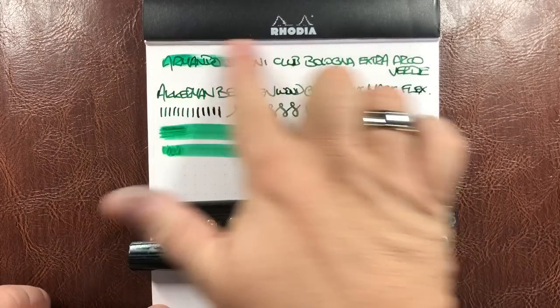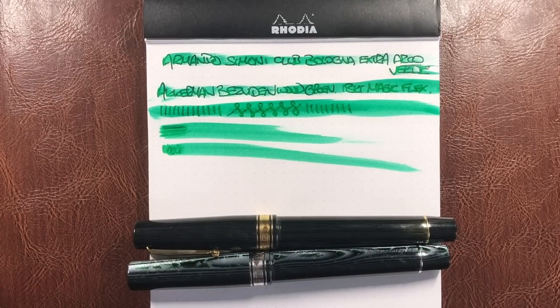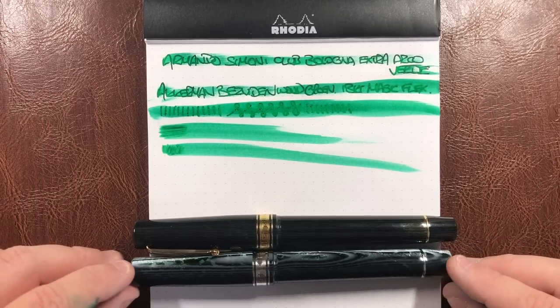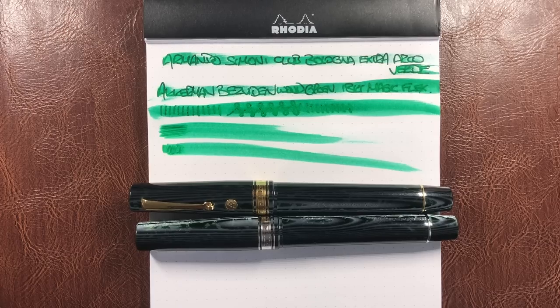Just to show you how wet this is, I'm going to smudge all of that ink. That is how wet this nib writes. On the plus side, the nib actually feels really smooth when writing on the page. However, if you're writing in a notebook you are obviously going to have problems having to wait for the ink to dry. I would much prefer a wetter nib than a dry nib nowadays, but this obviously depends on how you feel.